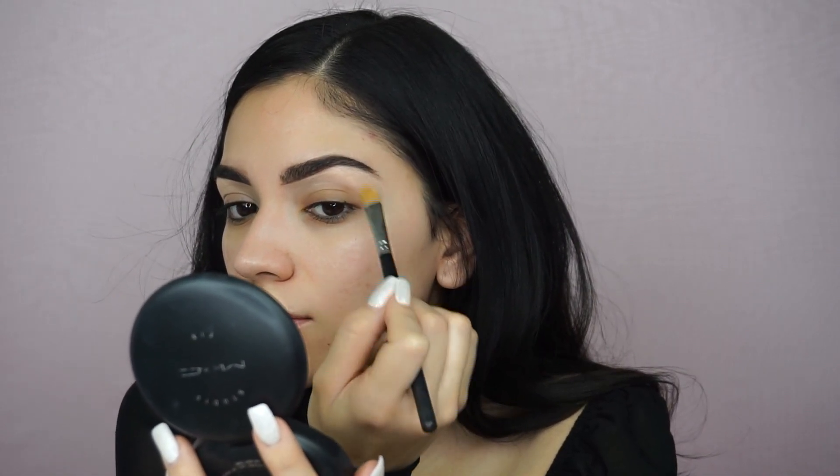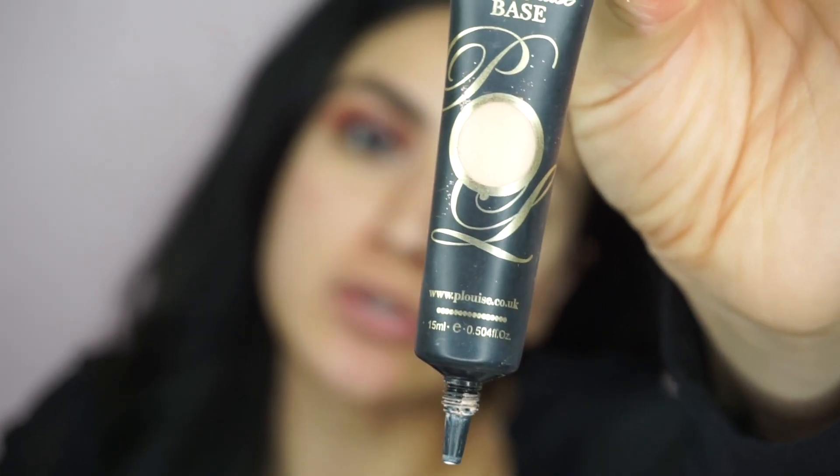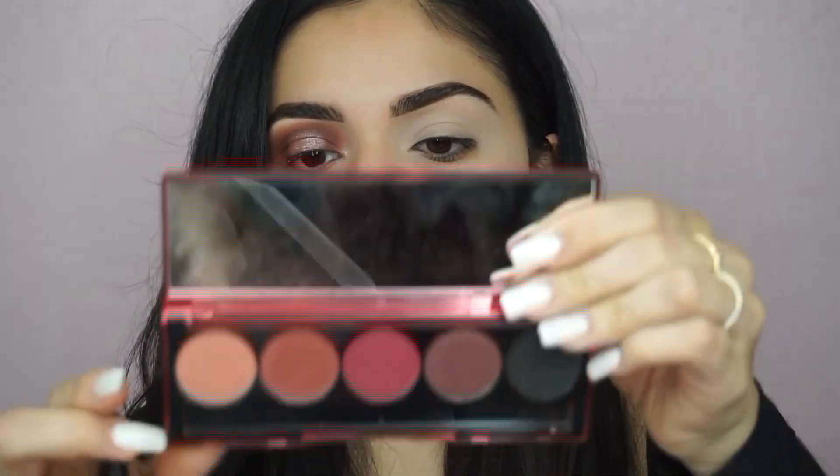I wait till the end to set my brows because as I go I'll probably get some powder on there. I'm going to prep my base with Brumer 01 P. Louise base, then start with the Blushing Berries palette from Dose of Colors. Always start with the lightest shade possible.